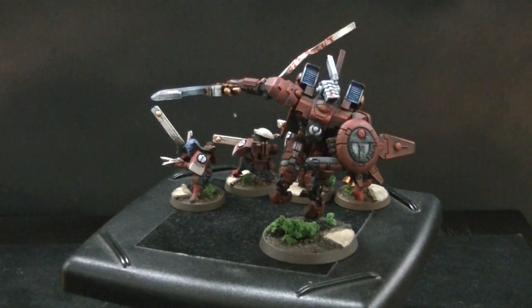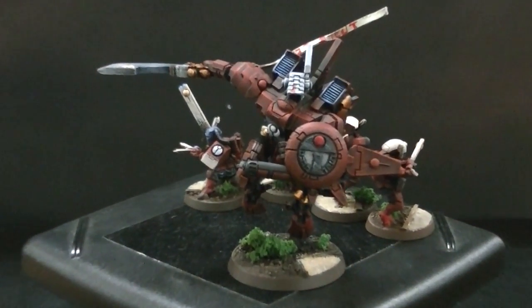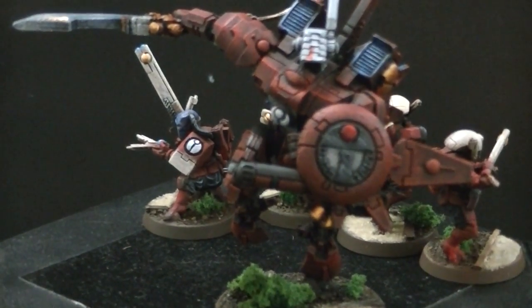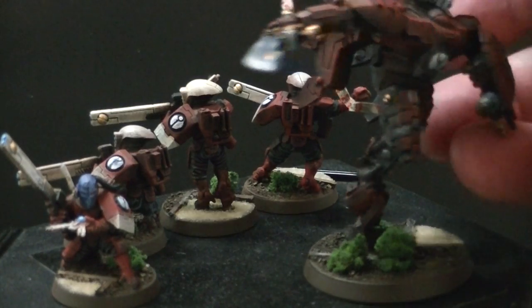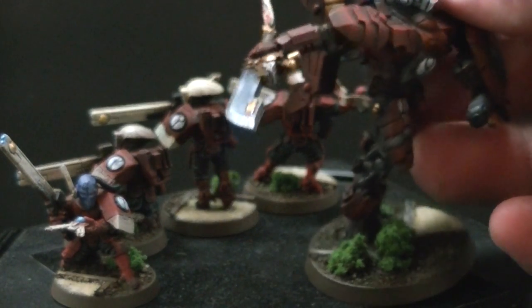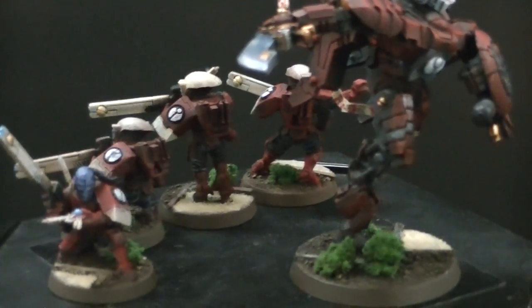Hey Blue Table fans, today we're taking a look at a Tau project in dark brick red with charcoal gray as a primary accent color, and ivory — which in Vallejo, the paint line we use, is called Pale Sand. Let's get in a little tighter. I'm going to show you some Forge World battle suits as well as a Riptide. This is Commander Oshova, and frankly this will make a great battle suit commander.